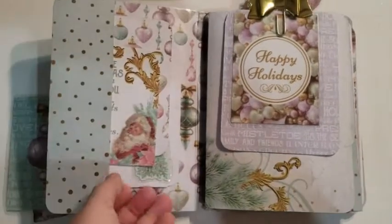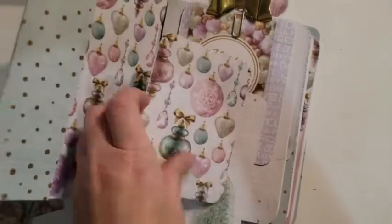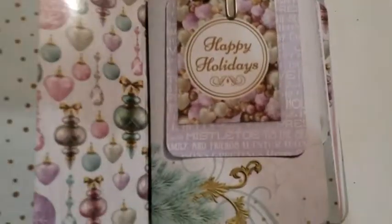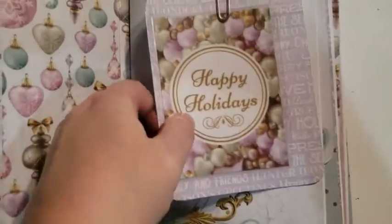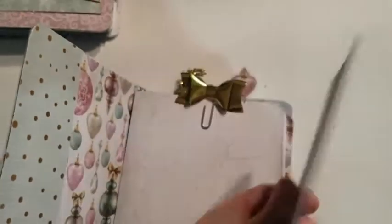On the inside I've got a pocket with more cut aparts. And a tag. And I've laminated a Christmas tree die cut on this one and put it on there and it is open, so you can tuck. Then we've got our first booklet here with a gold bow. Another laminated tag. And another double-sided tag from the paper collection.